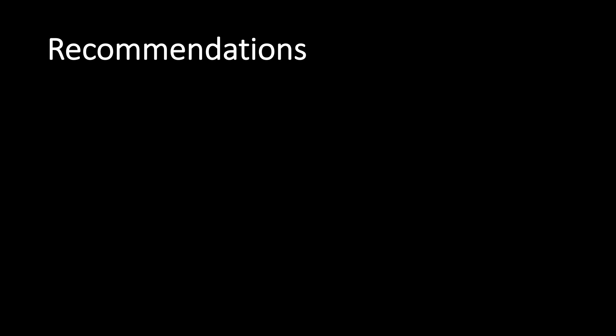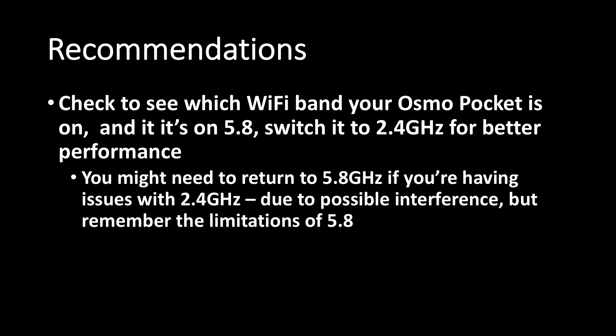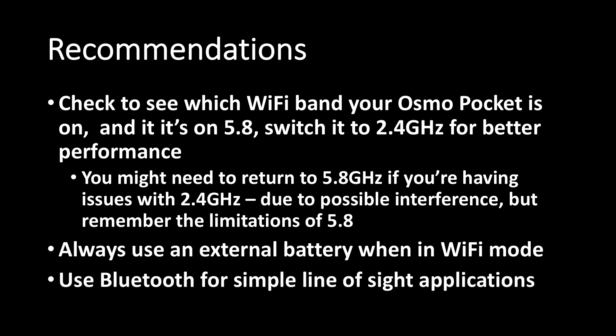Recommendations: check to see which Wi-Fi band your Osmo Pocket is on, and if it's on 5.8 GHz, switch it to 2.4 GHz for better performance. You might need to return to 5.8 if you're having issues with 2.4 due to possible interference, but remember the limitations of 5.8. Always use an external battery when in Wi-Fi mode, or find a way to plug in your Osmo Pocket. And use Bluetooth for simple line-of-sight applications.